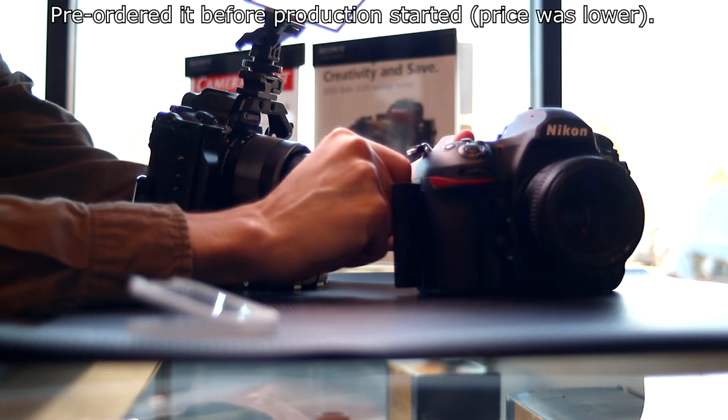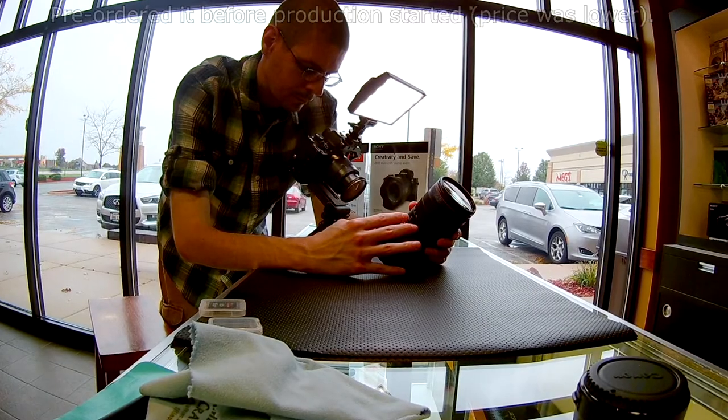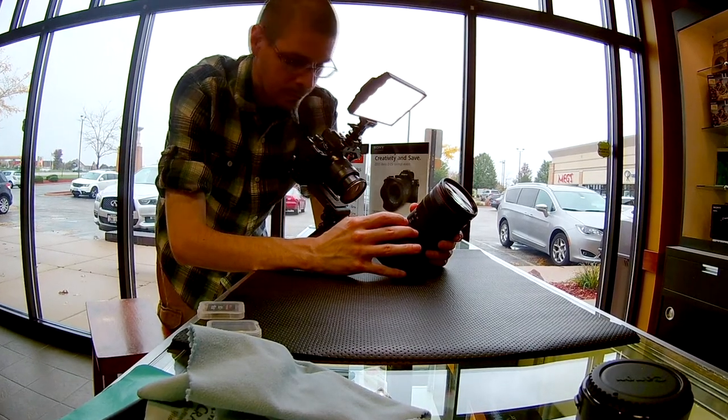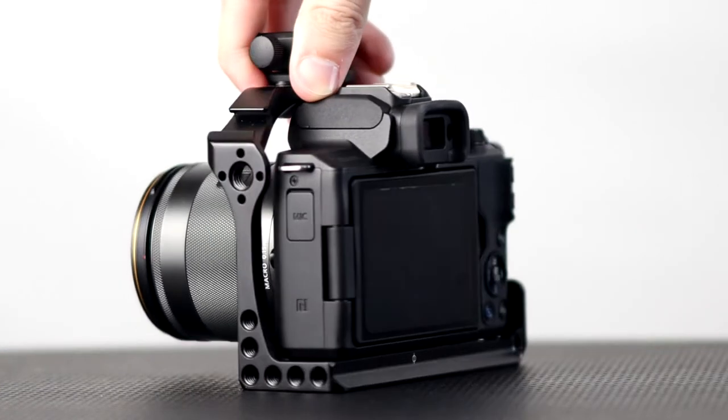I picked up this small red cage quite a while back. I use it in all of my hands-on videos at the camera shop. I have it on a little tripod with the cage, and a light on top with a cold shoe adapter I added to the cage. It works really well, but you can also use this in photography settings.